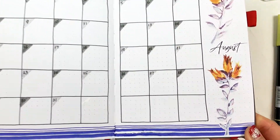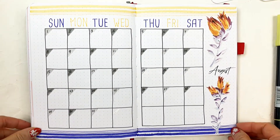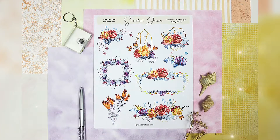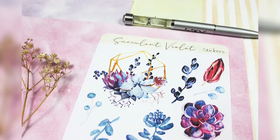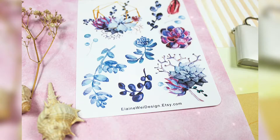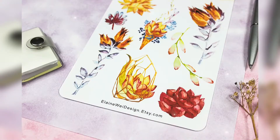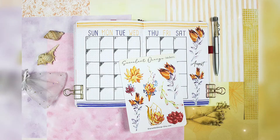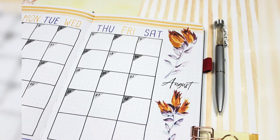That's all for this video. I hope you got some inspiration for your own designs. Please check out this watercolor succulent printable and matching sticker sheets — the link is down below. I hope you will enjoy using these stickers as much as I did. Don't forget to come back next week to watch my next video on my August to-do and Go page set up. Thanks for watching, and I will see you in my next video. Bye!